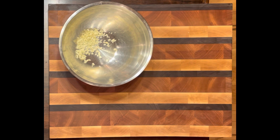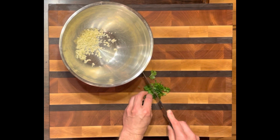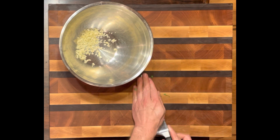To that I want to add a good dose of fresh cilantro. Again, don't use dried cilantro if you can even find it.